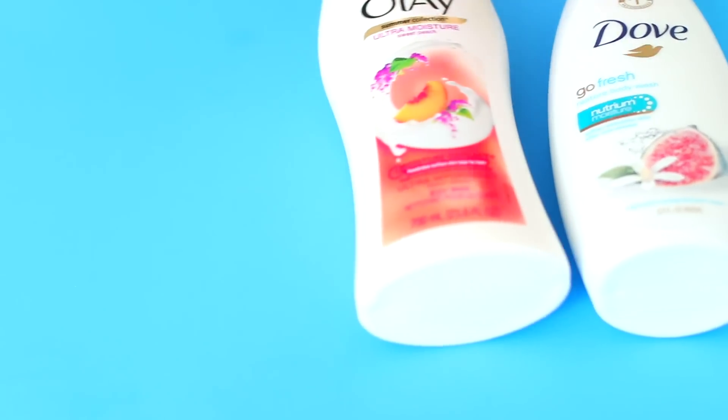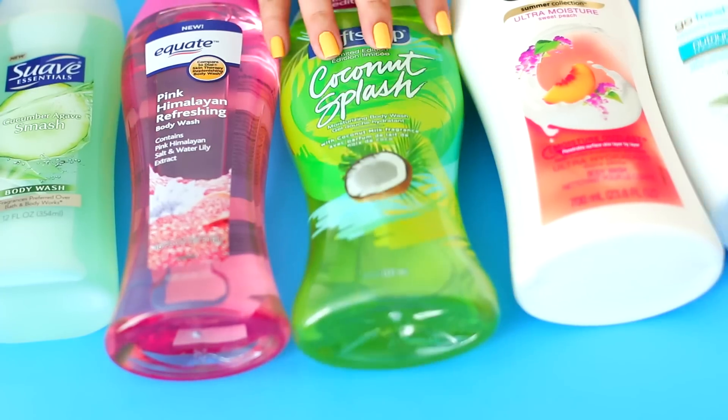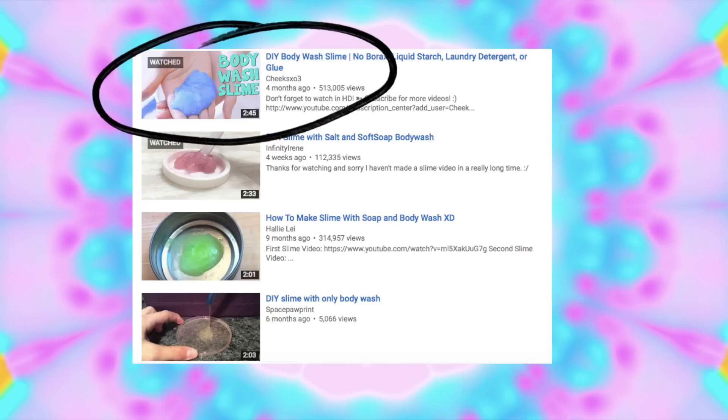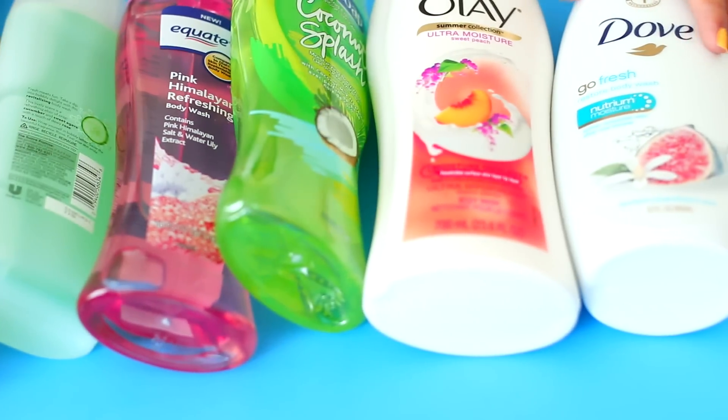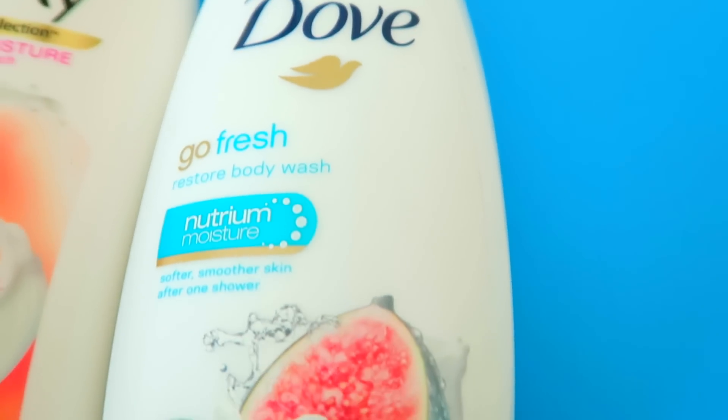Today's video is going to be really fun — we're going to test out body wash slime. A lot of people have been really into making slime without using liquid starch. This video by CheeksXO3, she's actually somebody I talked to on Instagram. I really liked her video and the idea, and I really wanted to test it out to see if the body wash I picked up would actually work with her method.